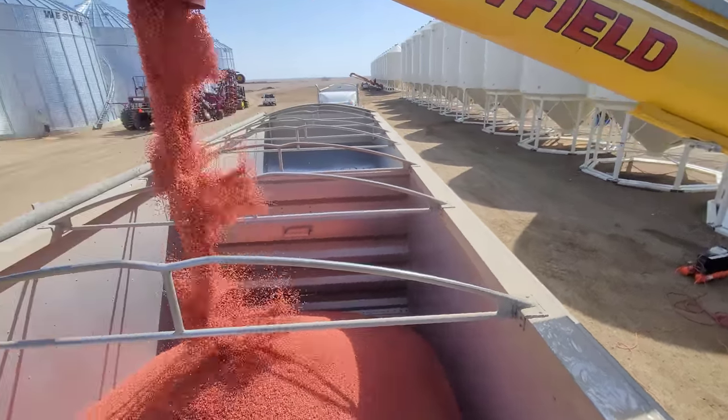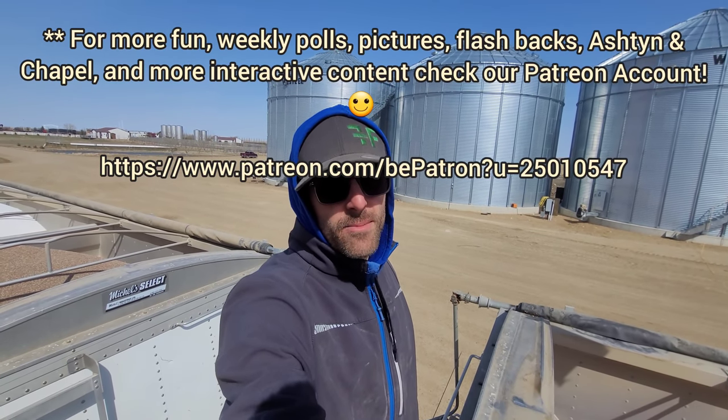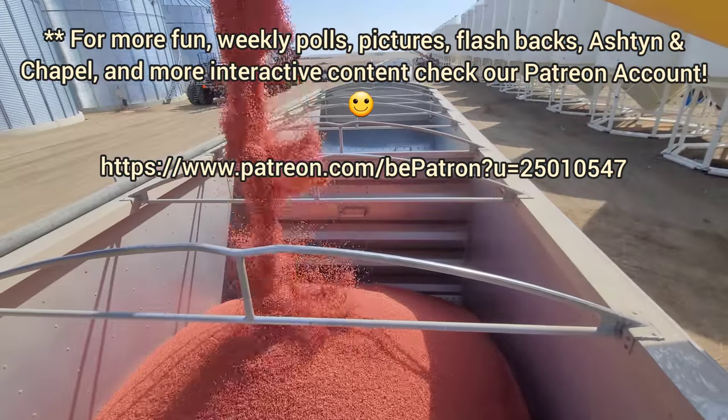Anyway, you guys get the idea. I'm going to let you go. Have yourself a good one, and let's start loading some drills. Adios.